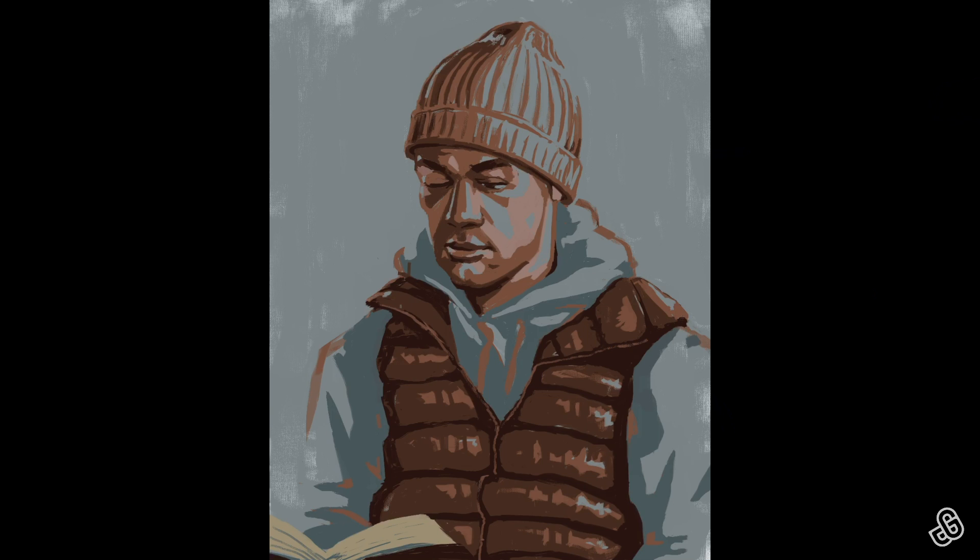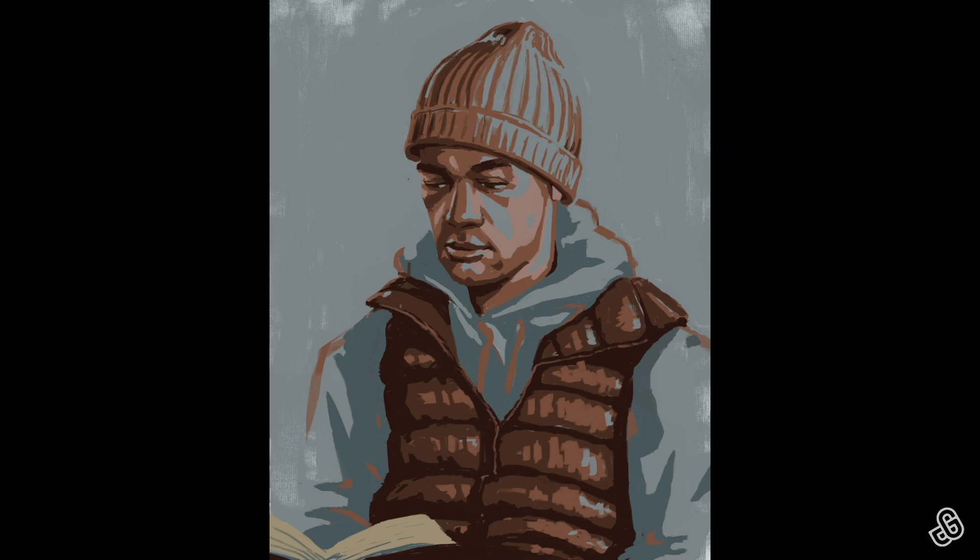Mediums like watercolors are very helpful because unlike with digital paint or oil paint, you can't go backwards. That's actually why I've kind of stayed away from watercolors — they're scary and difficult to do well. I'm eventually going to get there, but maybe I should have started there. Lots of mistakes, Gary.